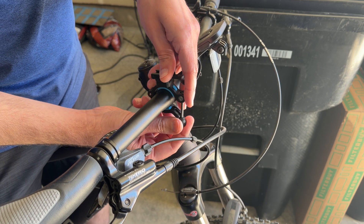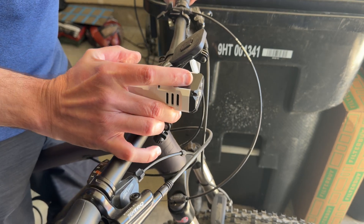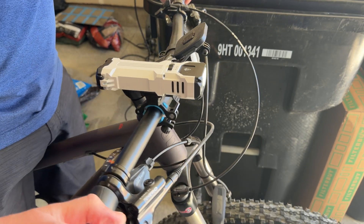The bike mount also seems to work pretty well — it's very easy to install, just make sure the nut is fastened nice and tight. It keeps your light in place even when your bike is bouncing around, so if you like to bike at night I would definitely recommend picking up this accessory.